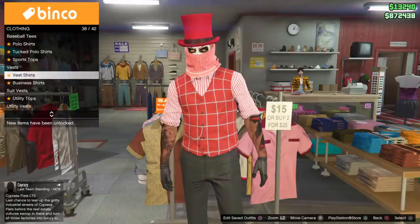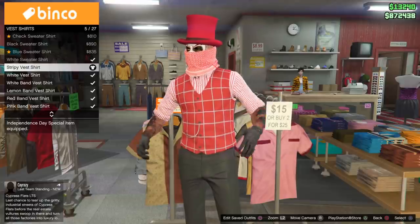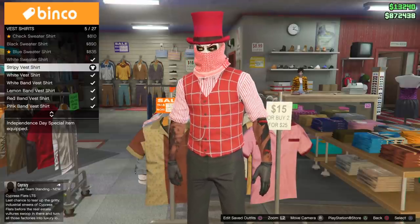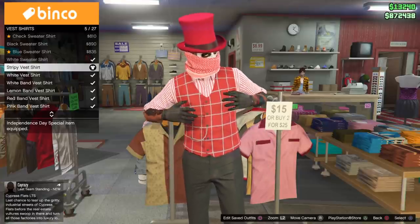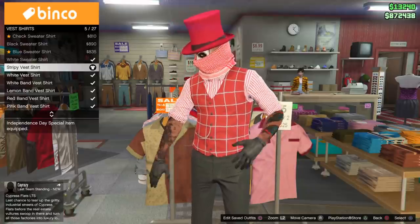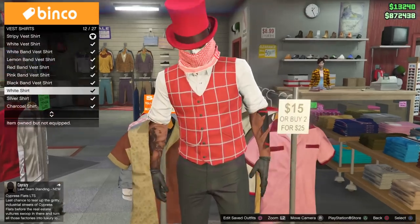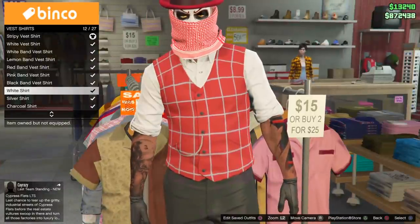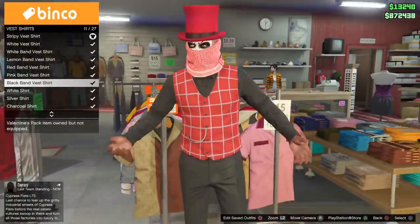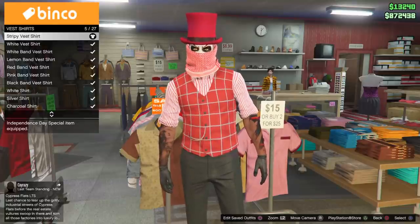Let's go to tops, and let's go to vest shirt. The vest shirt I have on is a stripey vest shirt which came with the Independence Day DLC — most of you guys should have this by now. But if you don't have it, then you can go with the white shirt. You can definitely rock the white shirt if you do not have the stripey vest shirt, and it still looks freaking dope.